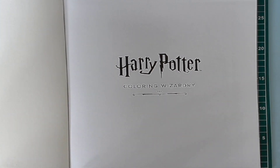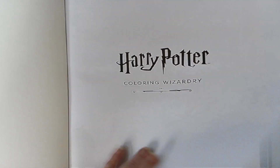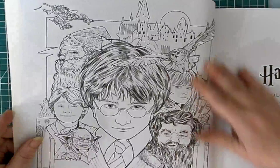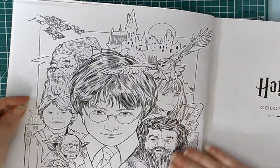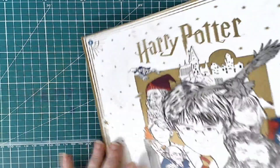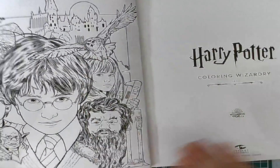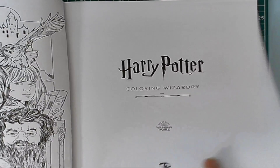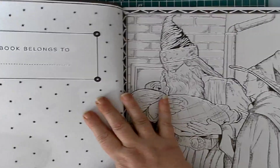We'll both do it together. So we have Harry Potter Wizarding World — this is the title page. And then we've got this page here, which is really kind of cool. Wonderful, wonderful page. And we've got another title page, and then we have our 'This book belongs to' page.